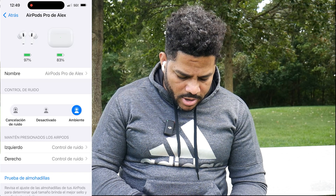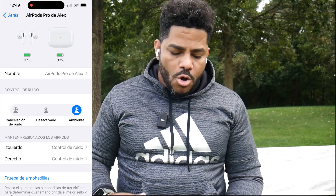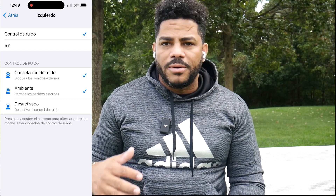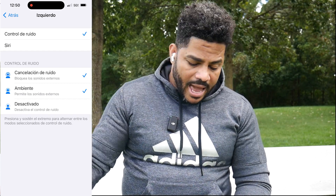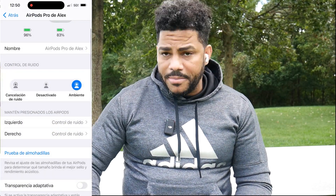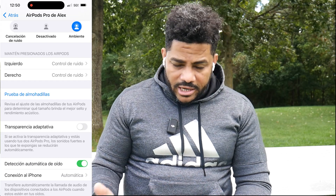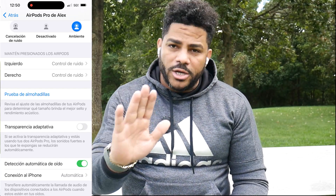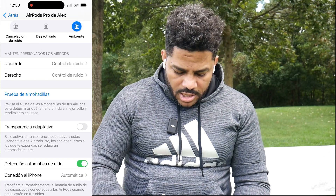I want to show you some functions that other reviewers don't always show. To get the most out of these earbuds, go to the Headphones option in the app. I'm showing the screen so you can see everything you can do through the app. You can activate and deactivate ambient sound, noise cancellation, and manage each earbud independently — left and right — through the app. That's why I said earlier that the earbuds are completely independent.